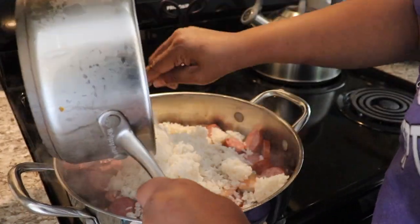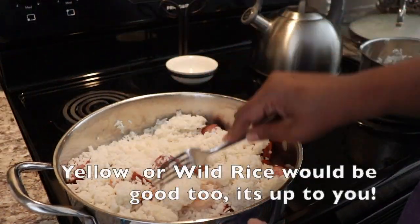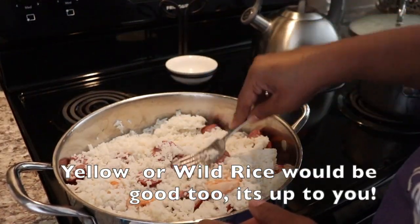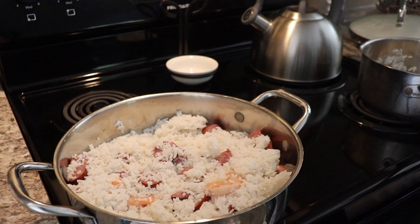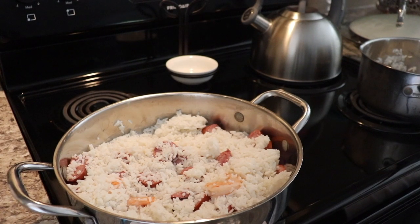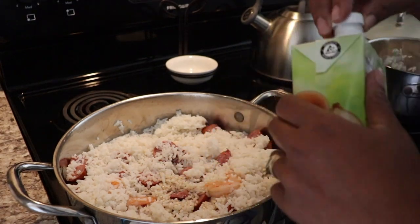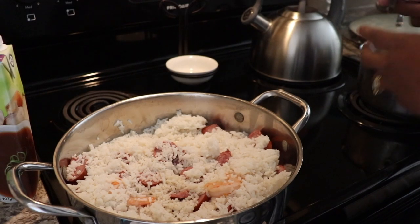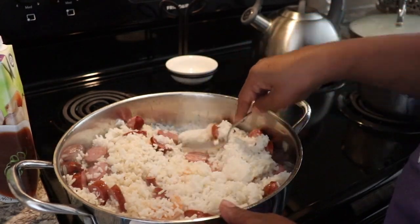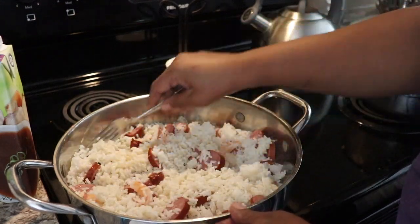I took some white rice that I had left over from a previous meal. Keep in mind this rice was cold from the refrigerator, so it was a little hard and was gonna need something to soften it up. What I'm going to use is beef broth — I have some in the refrigerator, and I'm using beef broth because I have the smoked sausage in there. I don't add a whole lot at one time because I like to add it gradually and get it to the consistency that I want.